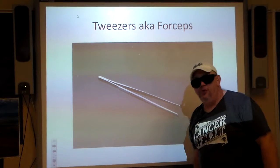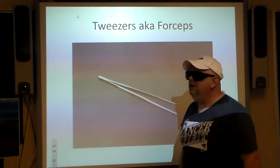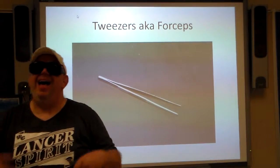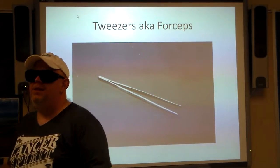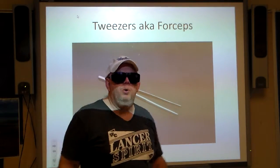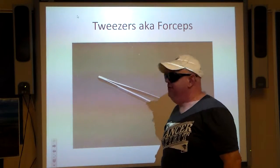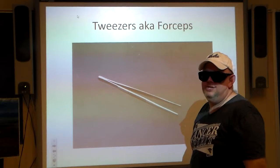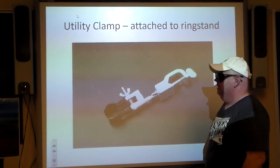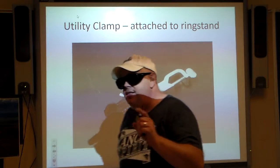Tweezers, also known as forceps in the science world. Are we really going to be using that this year? I don't think so — that was more of a biology thing, like lifting up the skin of a frog. We're not going to be really using it in chemistry.